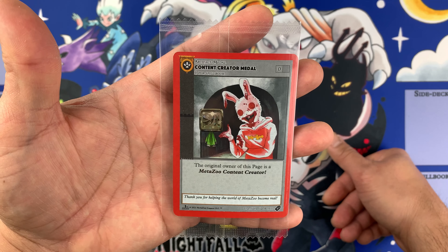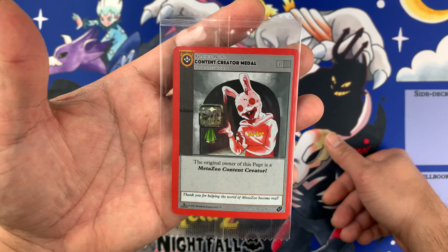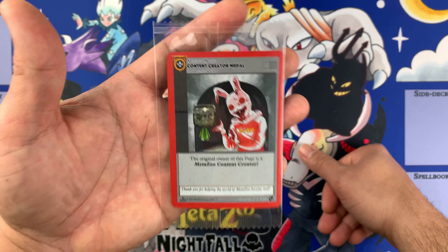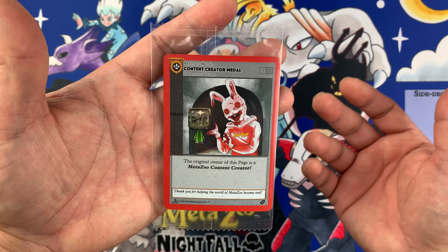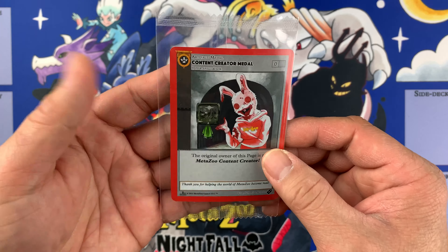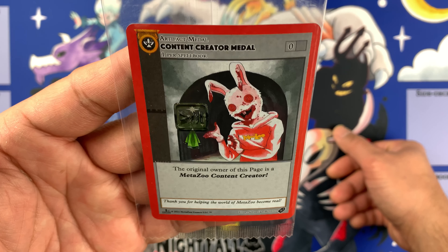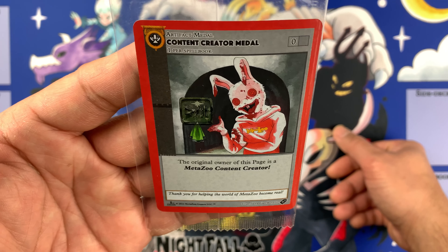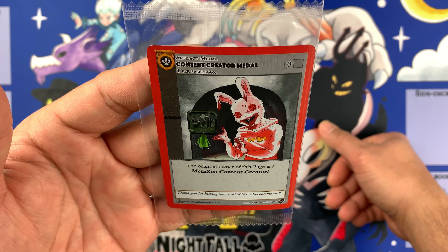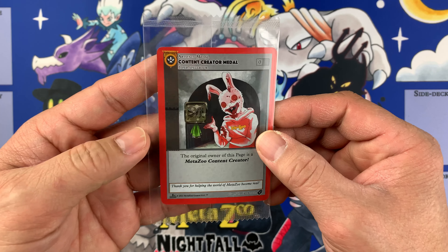I hope you've gained value from this video. If you have any comments about this medal or my playmats, put them down below. If you're a content creator and want to know how to get this, message me below — I can give you the process, though I'm not sure if applications are still open. Thank you so much Mike Waddell and the Madezoo team — this means a lot to me. See you on the next video, bye!